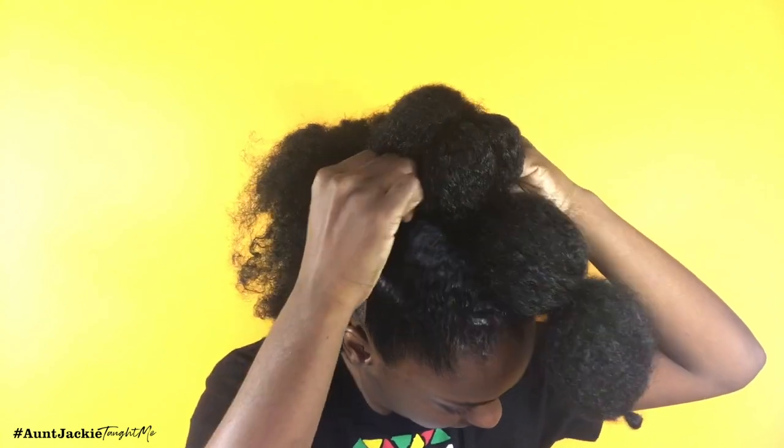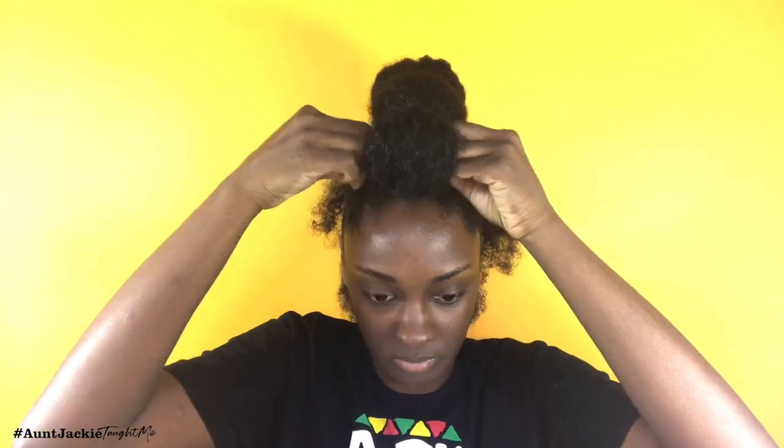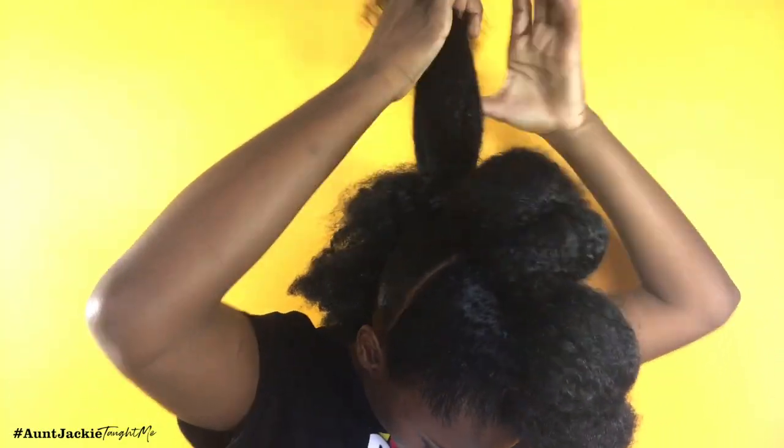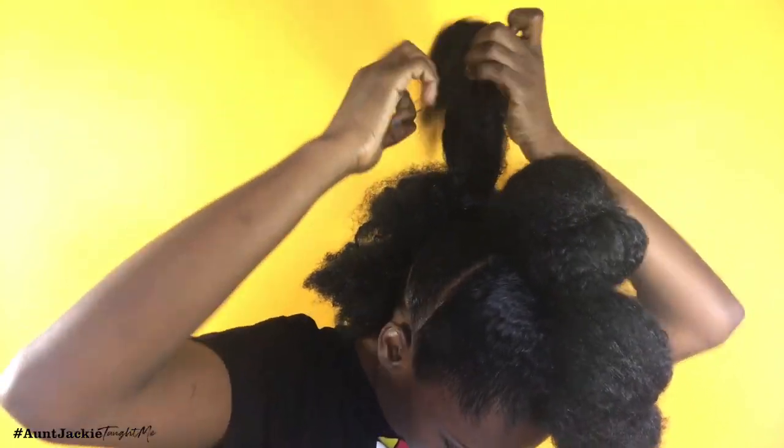Once you do that, it's going to create an illusion that there are more buns than there really are. Take a bobby pin, fold it over, and just tuck it in. So you see, originally it would look like just one bun — now you have the illusion that there are four buns with just one ponytail.